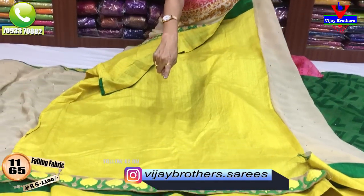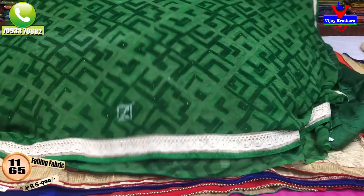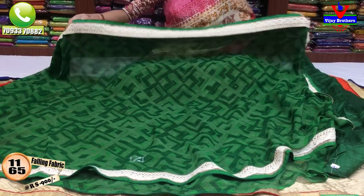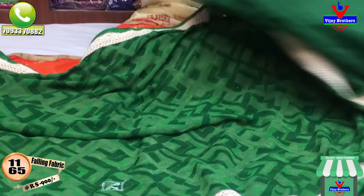We look at the shoulder part and cover the hand part. Now we wear a bow. Next is 5,900 rupees. Green color printed light color with lace border — comes with two blouses.